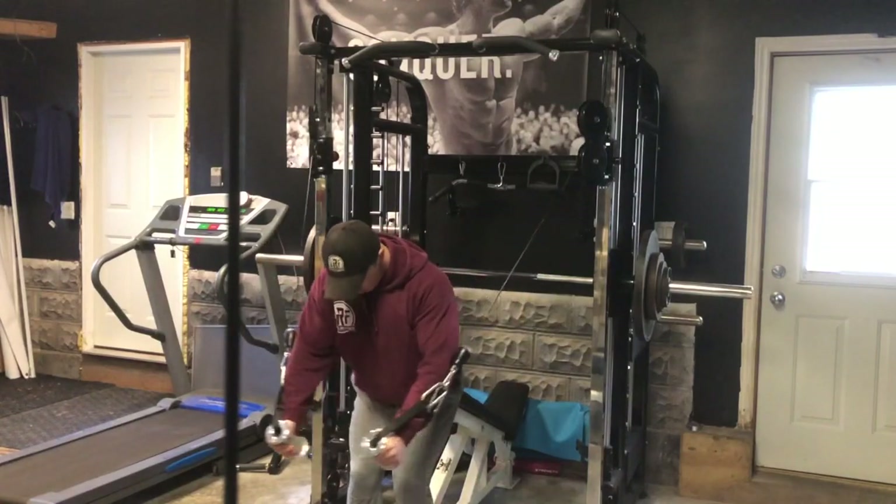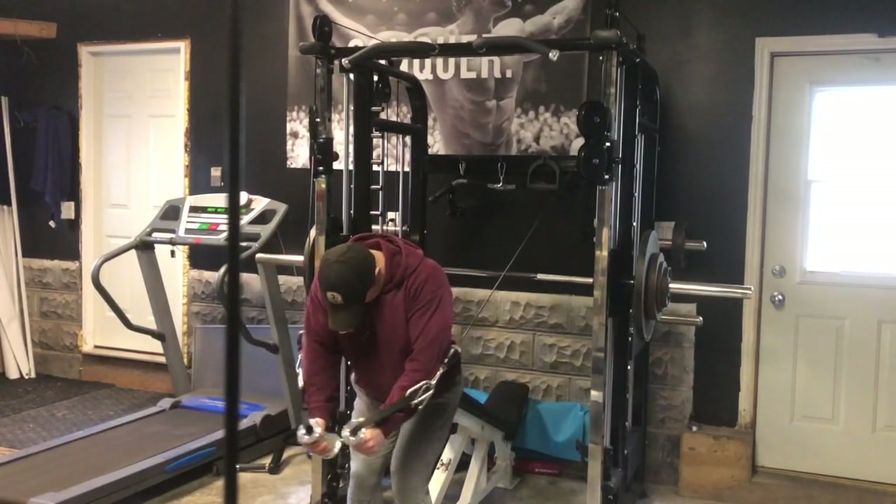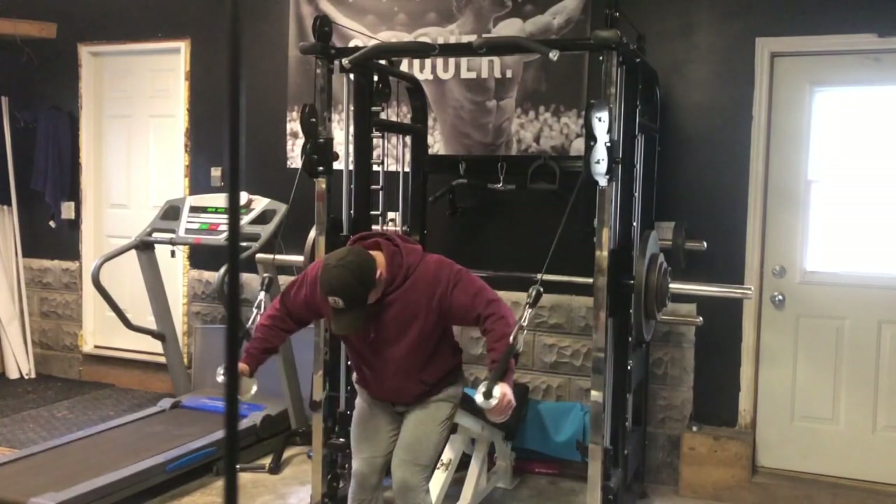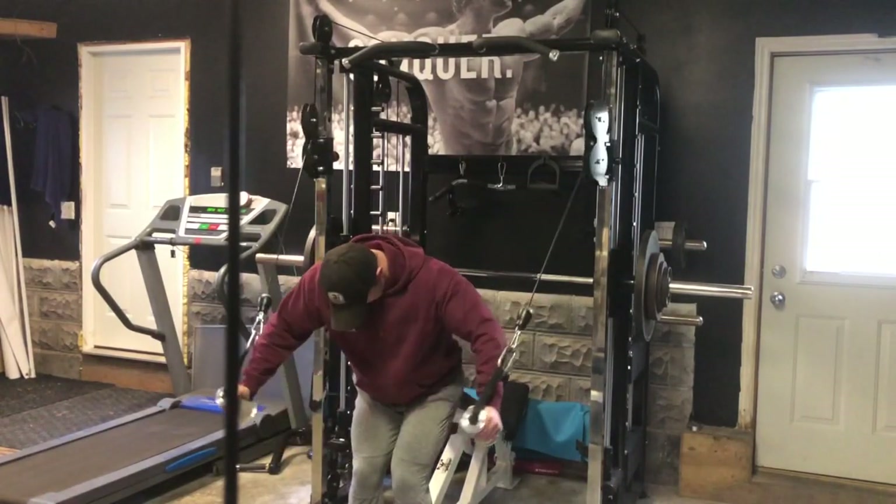I want to try to hit a higher rep range because, if I remember correctly, I only got 7 or 8 reps. I prefer to get a little higher on the back-off set, somewhere around 12 reps. So I will adjust for that next week.